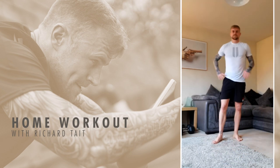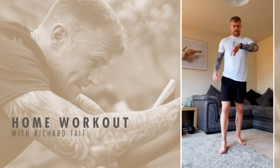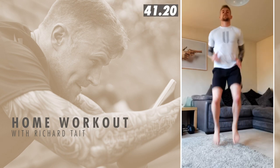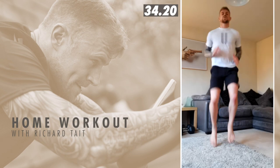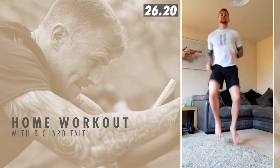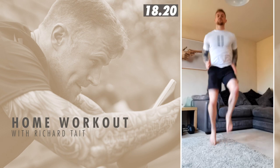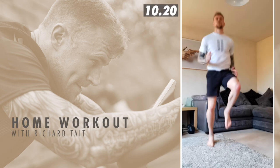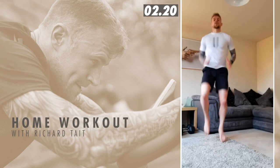Back at them high knees — nearly the end of round three. We're eight minutes in now. Three, two, one, and go. Nice team. Keep that going, use them arms. Get them knees as high as you can. 20 seconds work, keep moving. Good work team. That's five seconds. Three, two, one, and rest.